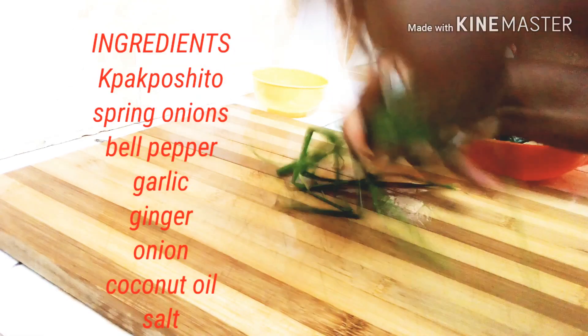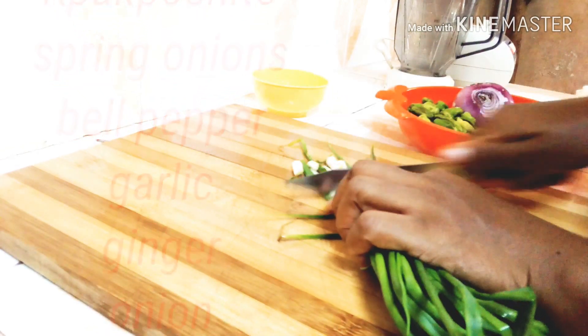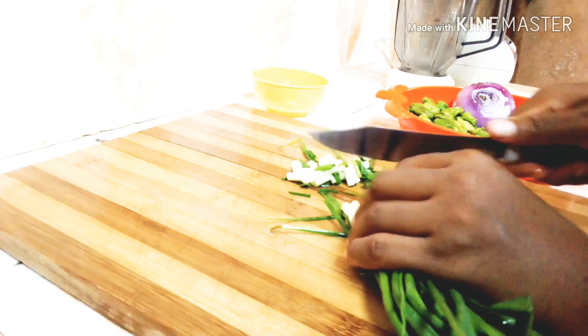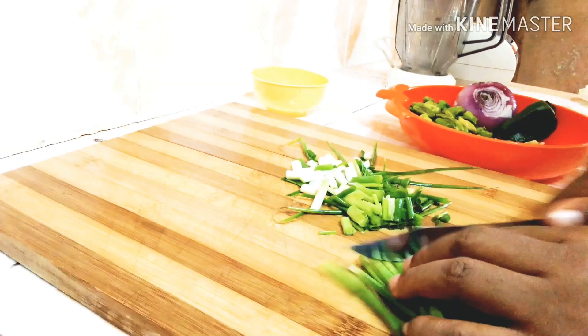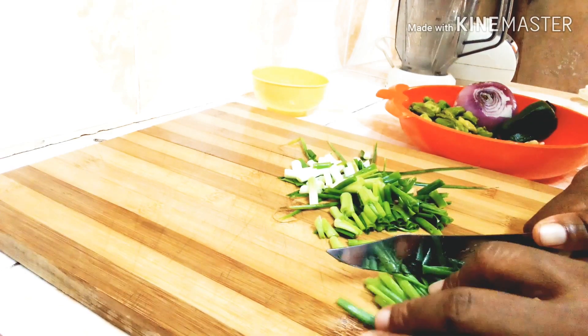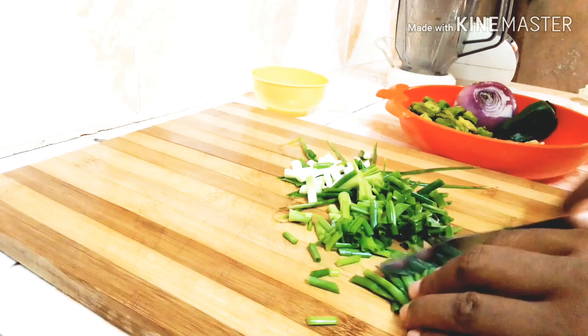Hello guys, welcome to my channel. In today's video I'll be showing you how I prepare my green chili sauce. My vegetables are well washed and my hands are washed as well, so I'll take you through the ingredients as I prep them.